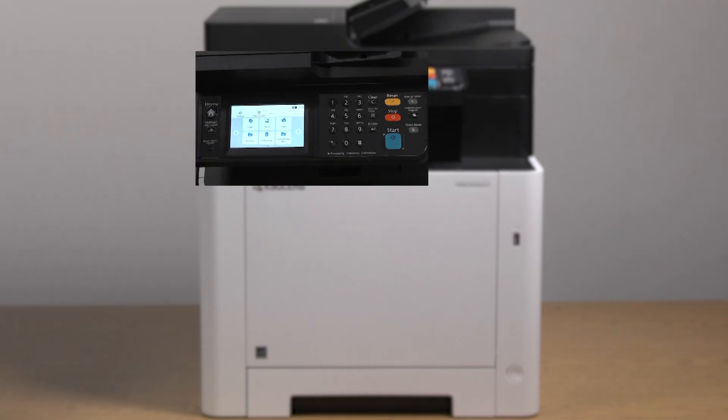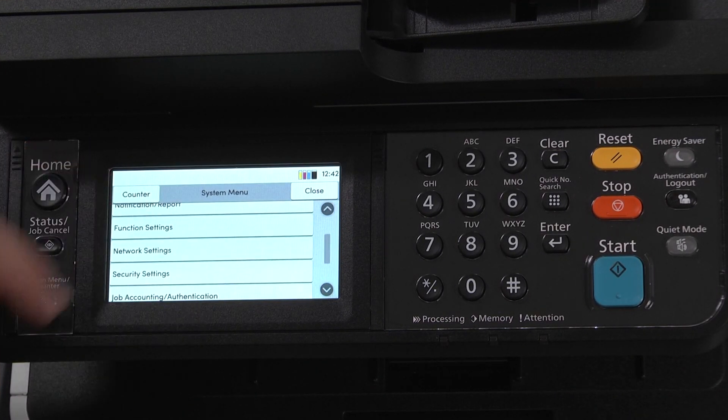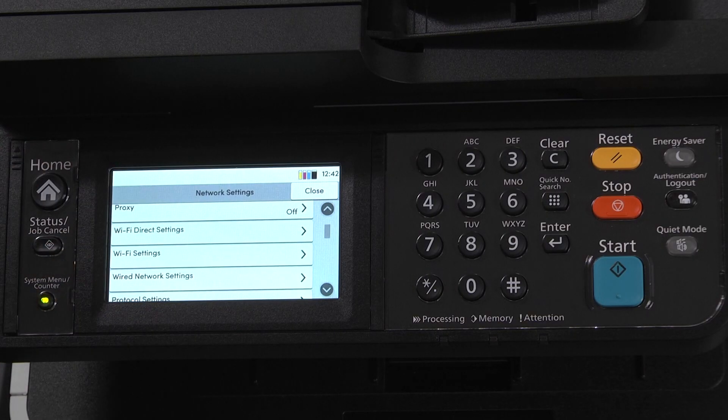We begin by pressing the System Menu Counter hard key on the operation panel. Scroll and select Network Settings. Scroll to Wi-Fi Settings and select it.